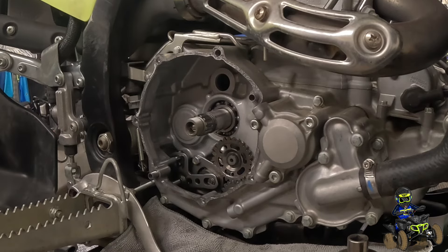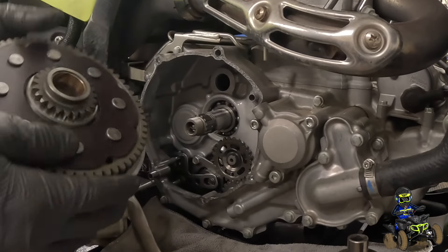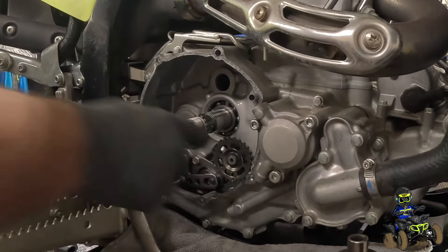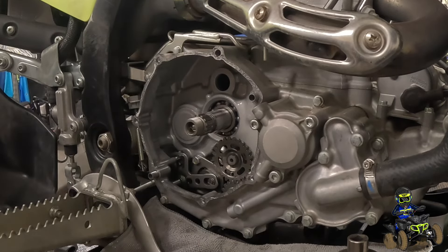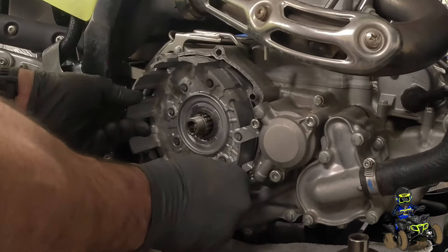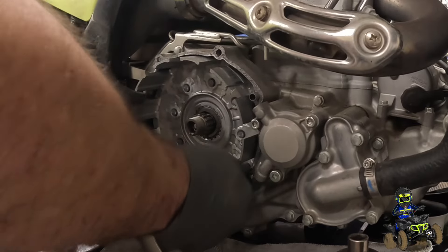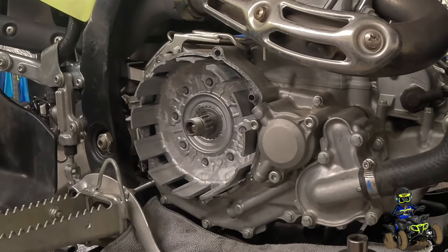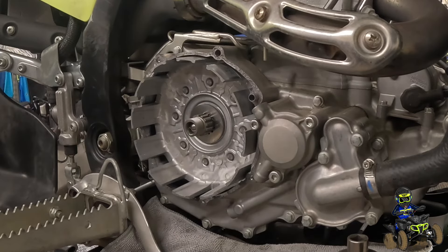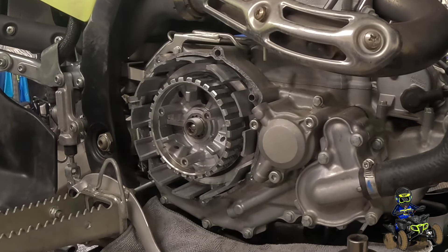So we have our new basket and we're just going to pop that in. This thing has two gears that lock into the primary drive gear and the oil pump idler gear. What you want to do is, while you're pushing this in, kind of spin it forward and back and it'll lock in and push in. So that's all the way in. Then you have your washer — pop that in. We just took all the frictions and steels off. We have to take this out anyway to torque it.